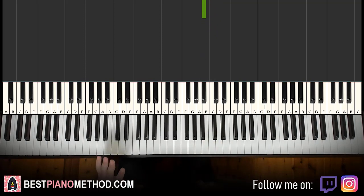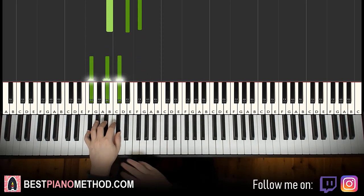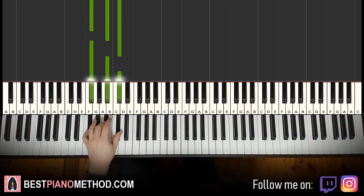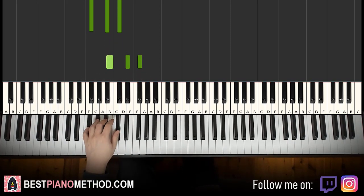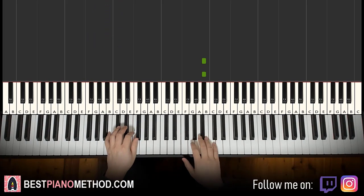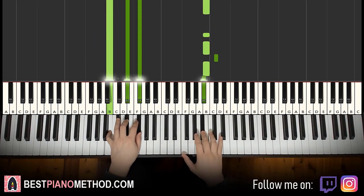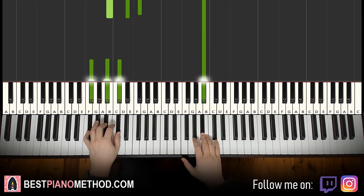That's it for the right hand. Left hand, we have two chords here: B major, which is B, D sharp, F sharp, and F sharp major, which is F sharp, A sharp, C sharp. So B major and F sharp major. Two hands together: right hand starts, after B, B major by itself. After A sharp, F sharp major by itself.